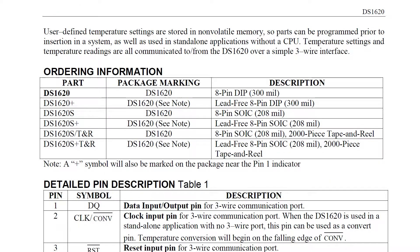Like a lot of semiconductors, they come in various packages. The one we need is an 8-pin SOIC package, and that part number is DS-1620S. So make sure you order the S variant.